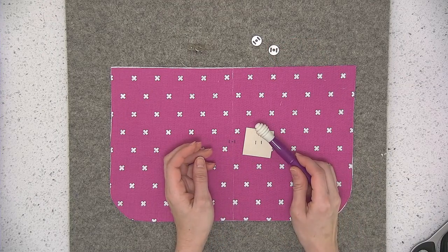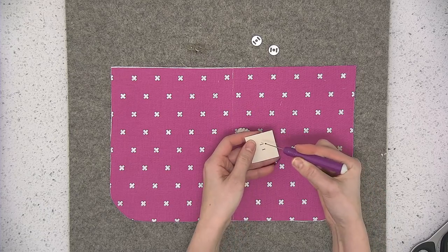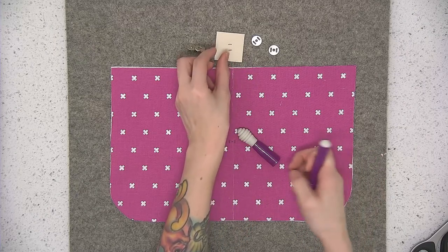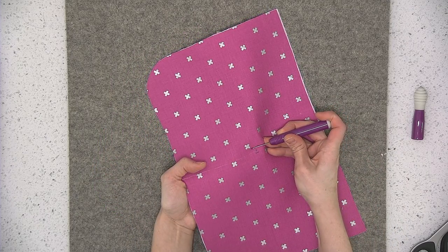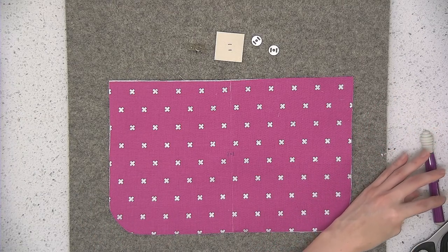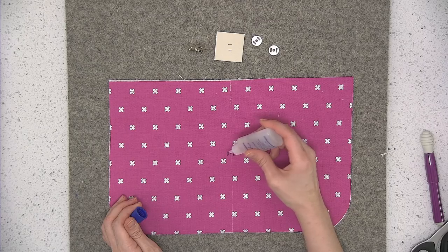Take your seam ripper and make a slit through all of the prong placement markings. Always start with a small slit because you can always make a small slit bigger, but if you accidentally make your slit too big then you're sort of stuck. Slide your seam ripper at the top of the marking and just drag it a little bit. I like to follow up any slits made in fabric with seam sealant — either Fray Check or Fray Block — and just put a dab on top of each of the slits.